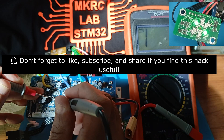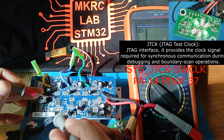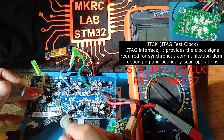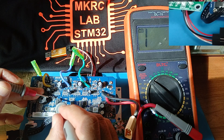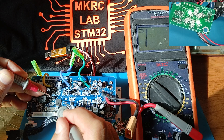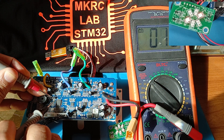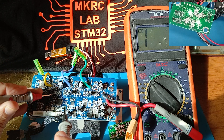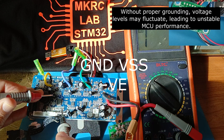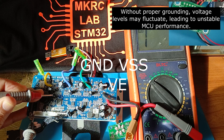The second pin is SW Clock. As you know, SW Clock is on PA14. The first pin I showed you is PA13, and the third pin is PA14. So PA14 is the SW Clock pin — this is the first pin here.